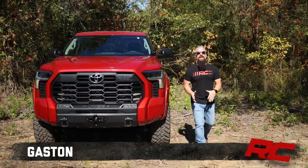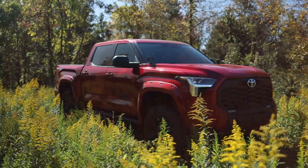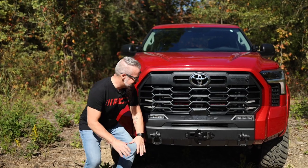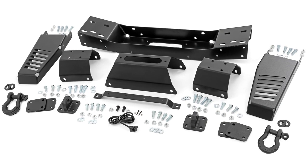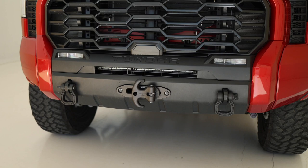Hey guys, Gaston with Rough Country. We keep making this 2022 Toyota Tundra better and better. Our latest offering is our hidden winch mount. This hidden winch mount is seven gauge steel, it's going to be powder coated, and it integrates into and behind the front factory bumper.